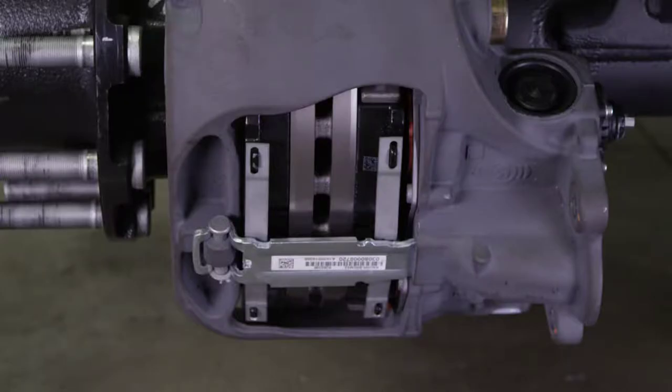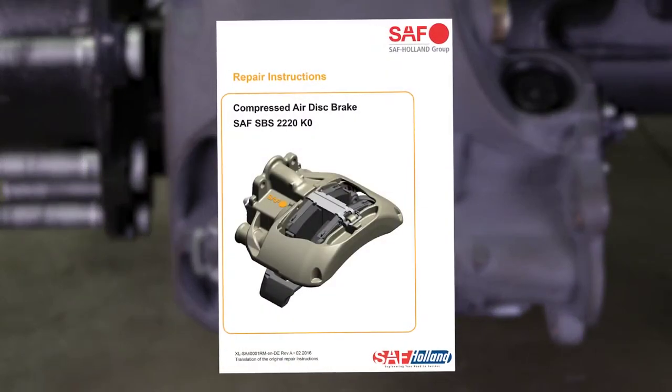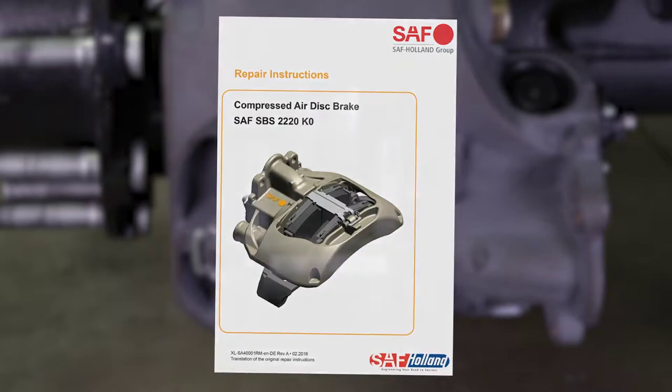If after the adjustment the clearance measurement is less than 0.6 millimeters, refer to SAF-Holland XL-SA-40001RM Compressed Air Disc Brake Repair Instruction Manual for troubleshooting options.